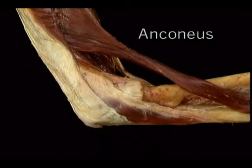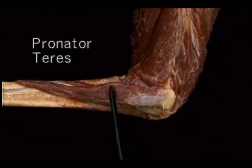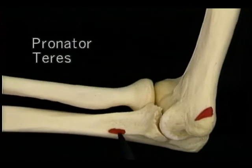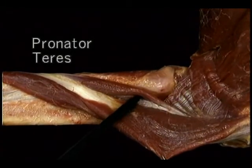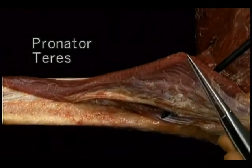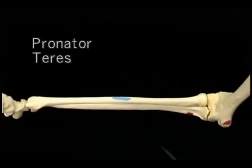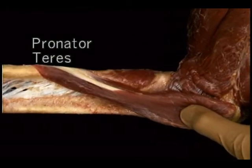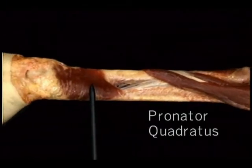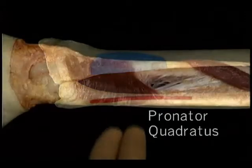Now let's look at the two muscles which produce supination. The one we haven't seen yet is simply called supinator. It arises from the lateral epicondyle, from the annular ligament, and from this ridge on the ulna — the supinator crest. It's inserted on the radius along a line ending just above the insertion of pronator teres. The deep branch of the radial nerve runs through the supinator, entering here and emerging under here.